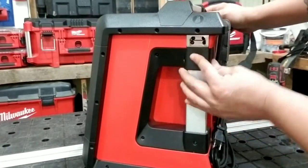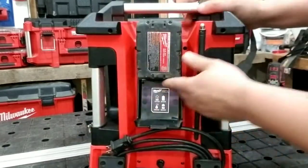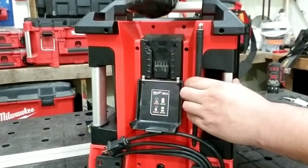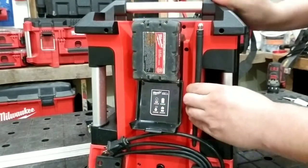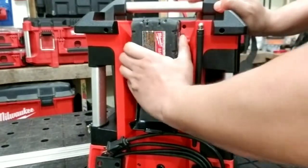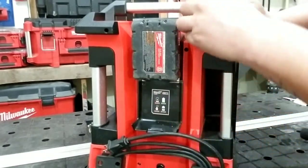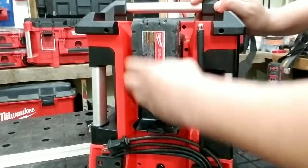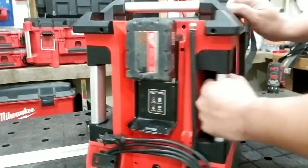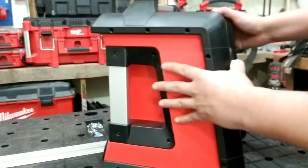De este lado tiene un destapador. Por eso yo digo que no ocupo un destapador conmigo porque siempre tengo el radio. Aquí está la parte donde se carga la batería, el encastre de la batería. Simplemente es igual que un cargador normal, más que nada como una herramienta, porque en sí esta es una herramienta. Acá trae su antena, la pueden mover para todos lados. El cable de alimentación. Muy buena construcción, aluminio, el plástico bastante resistente.